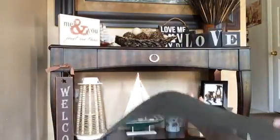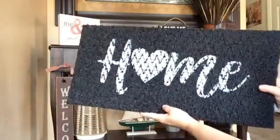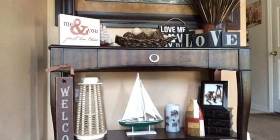They also had tons of carpet squares — you know, for all you doing the DIYs of different rooms of your home with the squares. My store had tons of them.